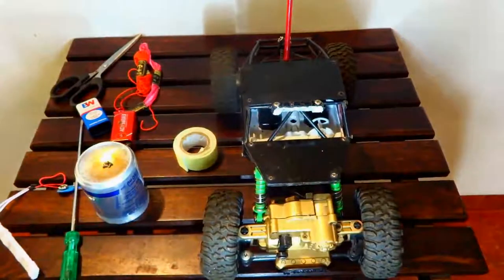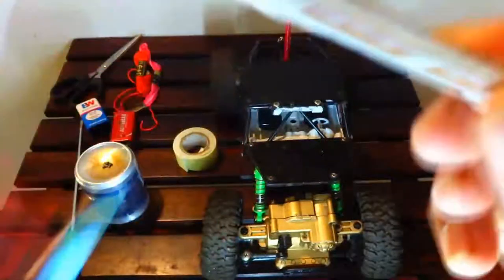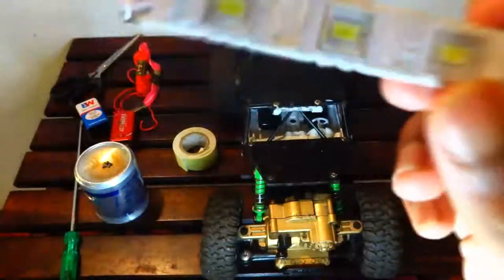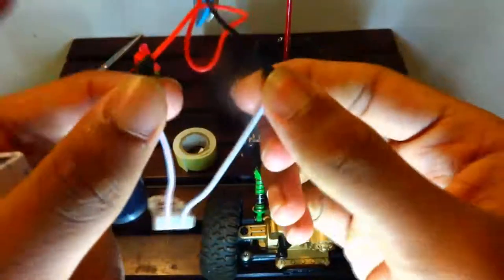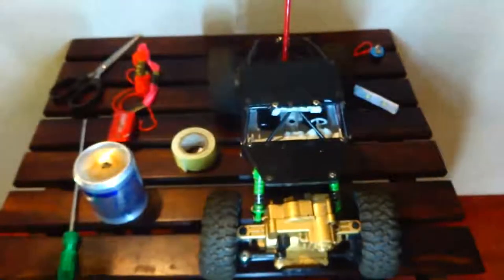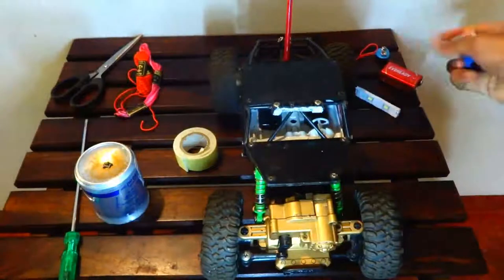First, I'm going to break down everything you're going to need. First thing is the light itself — this is hardly a dollar, about 20 to 30 rupees in India. Then you need a 9-volt battery connector like that. You just got to solder them or tape them like I have done. Second, the most important thing is the battery — you just need one 9-volt battery, not a double-A.